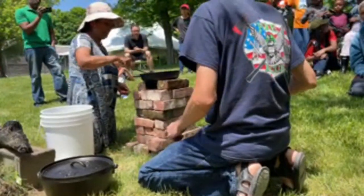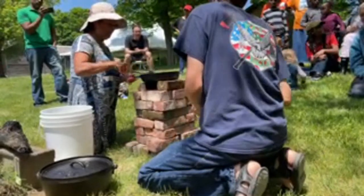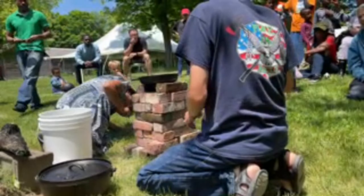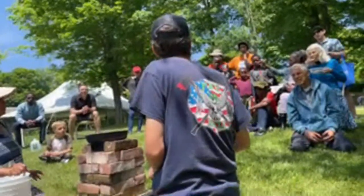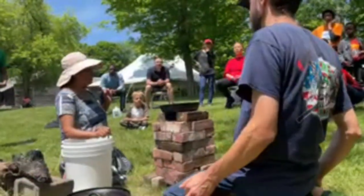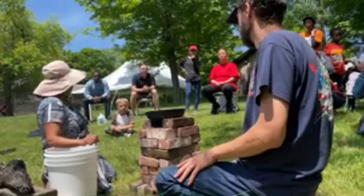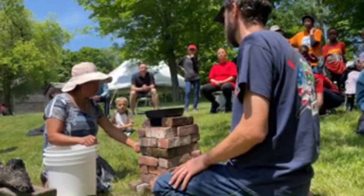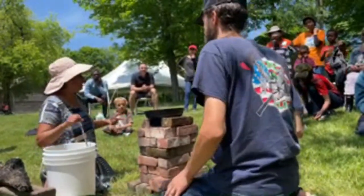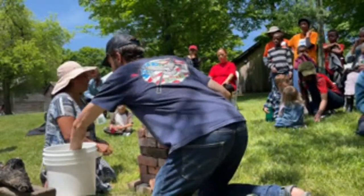You know what part of the reason for this is? Because you can find some bricks and you can find twigs — you don't have to have any tools to do this. Before I built it, I made sure where the wind was coming from. If I had built this in the back, I would have had to keep blowing on it to keep it going.